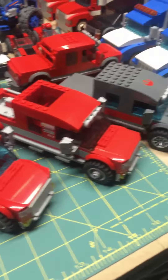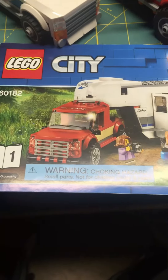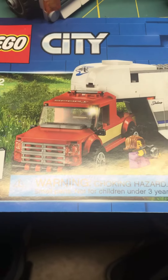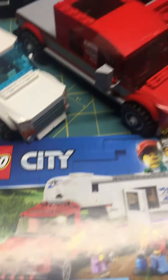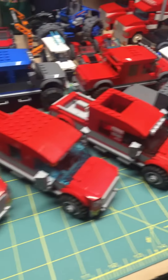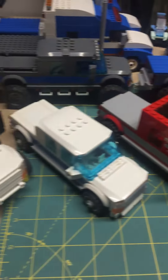I borrowed the design and kind of modified it off of that — used it as my inspiration — and it just morphed into this one. I'm always changing and updating.